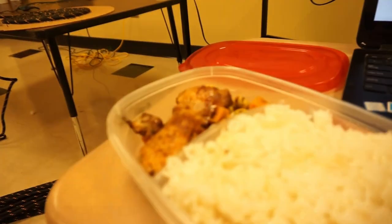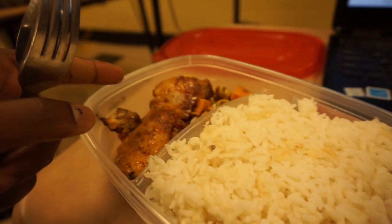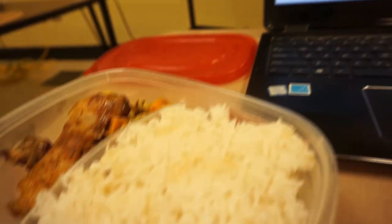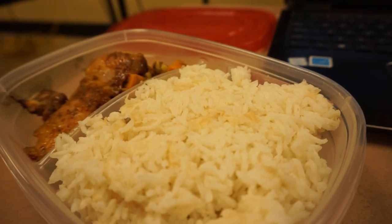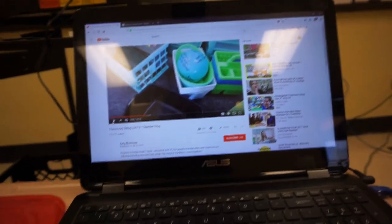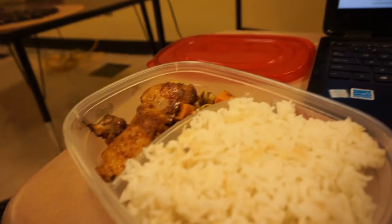Alright guys, I need a break from that right there, so I'm just gonna eat. Same thing again — chicken, rice, squash and sweet potatoes. I do meal prep, so I eat the same thing daily for like a whole week. I'm gonna watch some YouTube videos and I'll get back to you once I'm done eating.